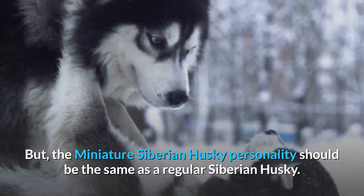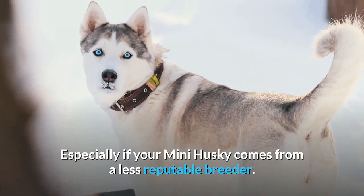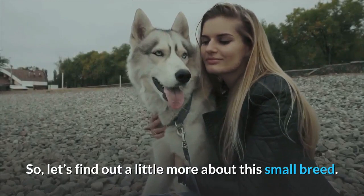They are active, playful, and outgoing dogs. Unfortunately, there are some health issues to be aware of, especially if your mini Husky comes from a less reputable breeder. So let's find out a little more about this small breed.